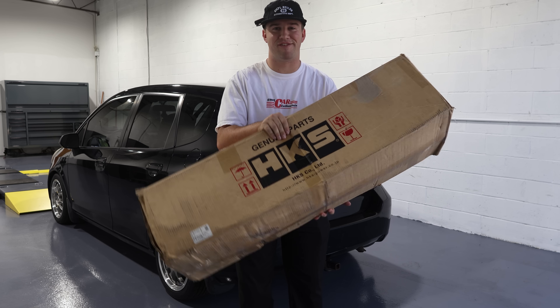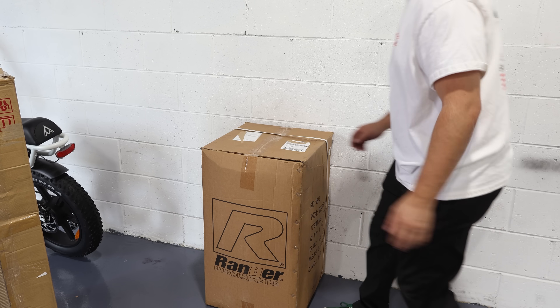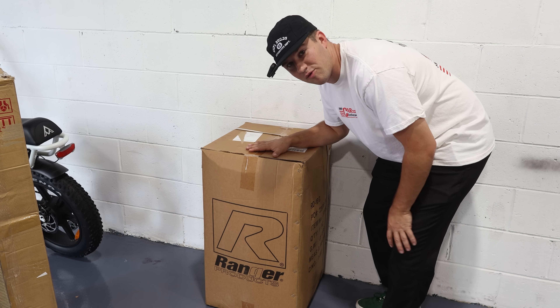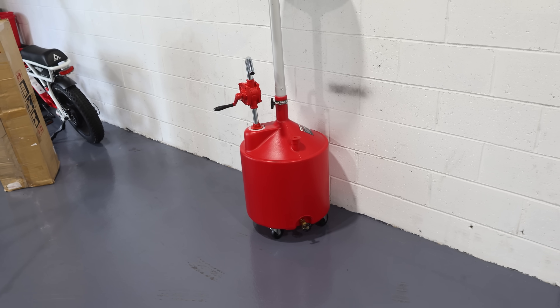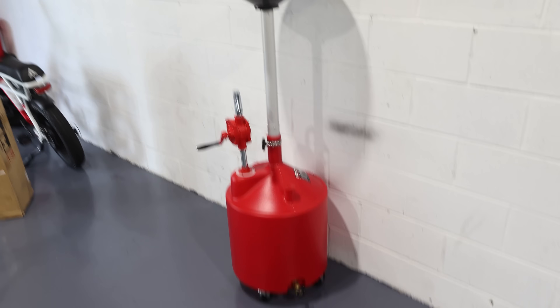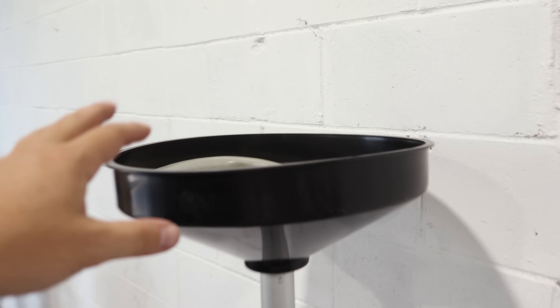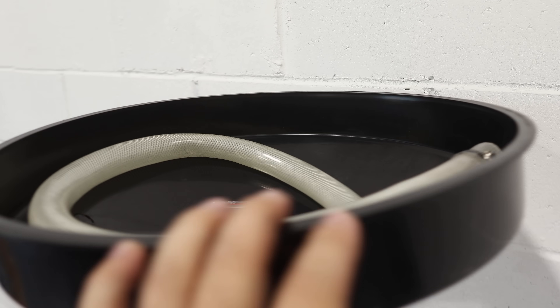We're going to be installing this HKS aftermarket muffler. We also got another really exciting piece of equipment — an oil filler tank, so when we have the car up on the lift we don't have to drop it all the way to the ground to add oil. That's really convenient.